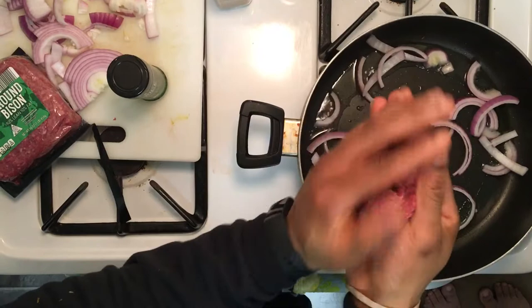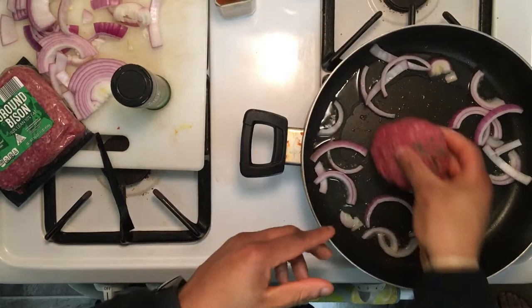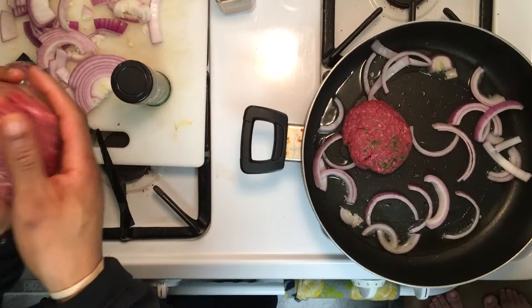I'm going to fold it over right into a ball just like that. Real simple — flatten it out, lay it down. You don't have to over-salt or over-season or anything like that. You can do it the way you want, but for me this is how I'm going to do it.